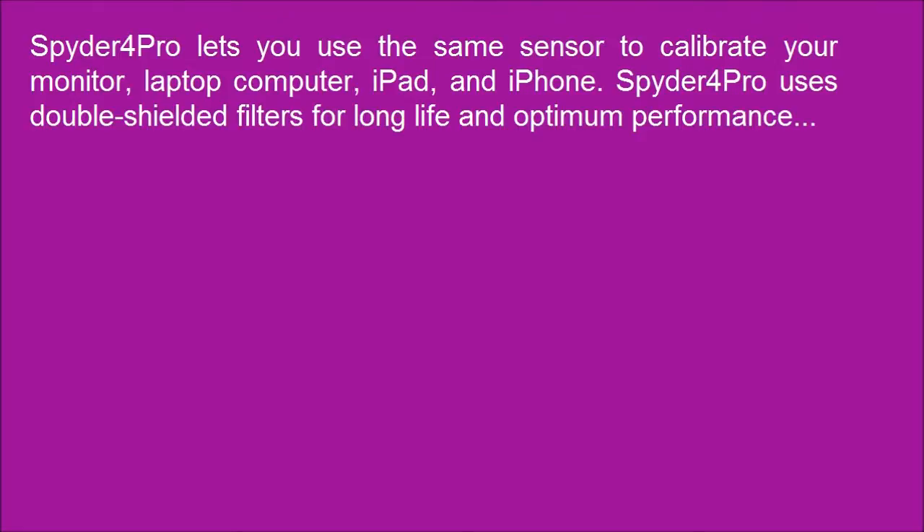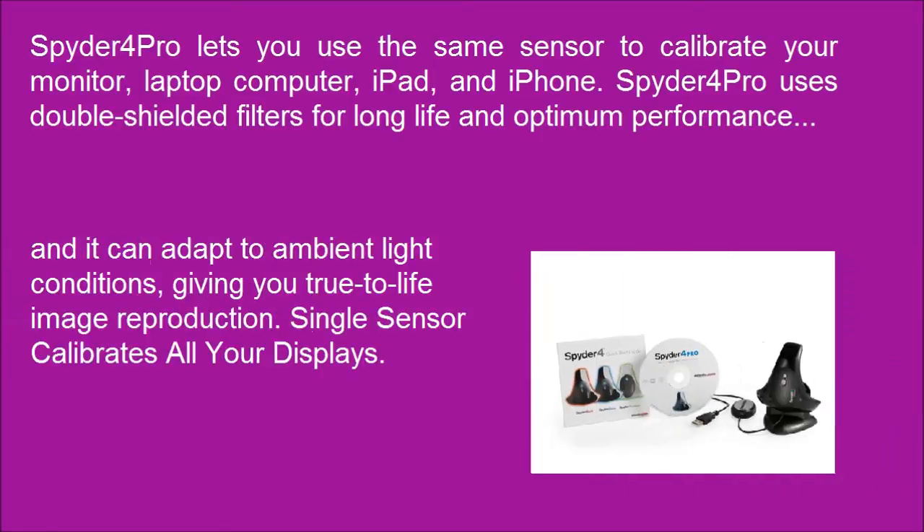Spyder 4 Pro lets you use the same sensor to calibrate your monitor, laptop computer, iPad, and iPhone. It uses double-shielded filters for long-life and optimum performance, and it can adapt to ambient light conditions, giving you true-to-life image reproduction.